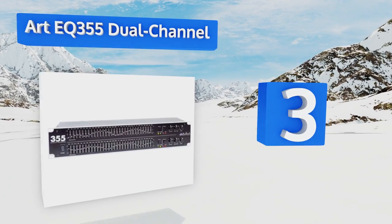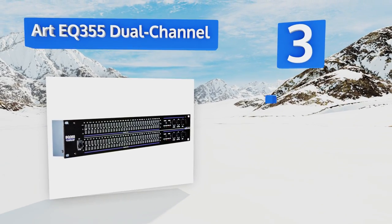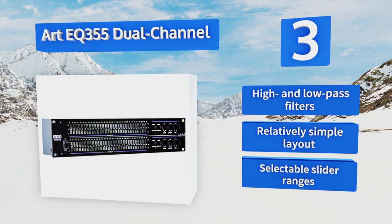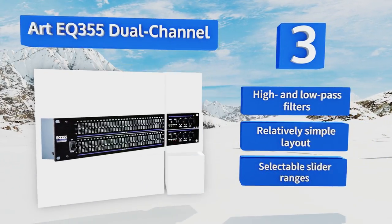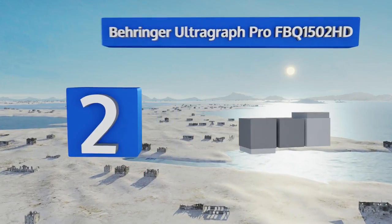Nearing the top of our list at number three, there are very few options on the market that can offer you the kind of control and attention to detail provided by the ART EQ 355 dual channel. Its 31 bands give you the power to make minute adjustments across the range of audible frequencies. It features high and low pass filters, a relatively simple layout, and selectable slider ranges.